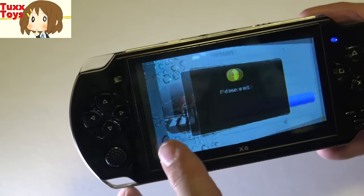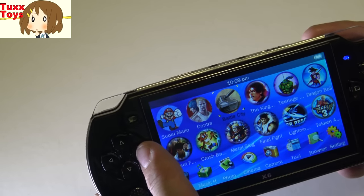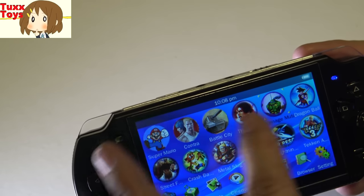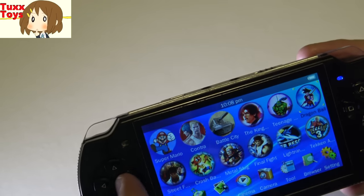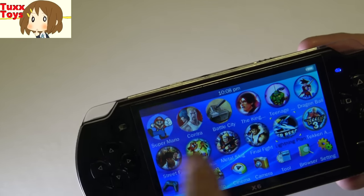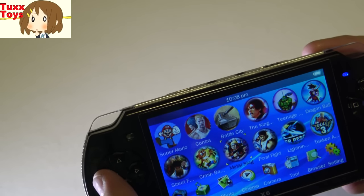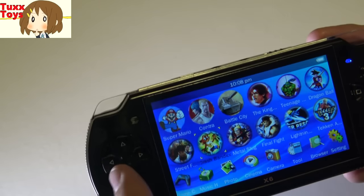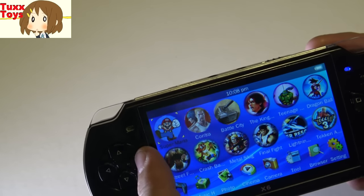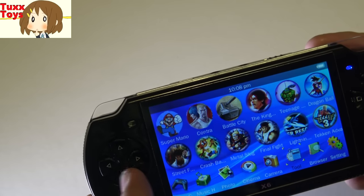It actually has old games like that. Look at these — it has Contra, Battle Cry, King of Fighters which is Neo Geo, Teenage Mutant Ninja Turtles, Dragon Ball, Tekken — wow, that's great — Space Shooter, Lightning Plan, Final Fight, Metal Slug, Crash Bandicoot, Street Fighter, and it probably has more. Those are some pretty great games I have to admit.